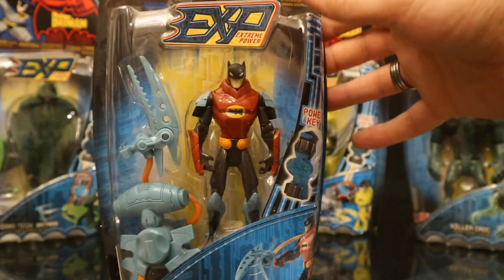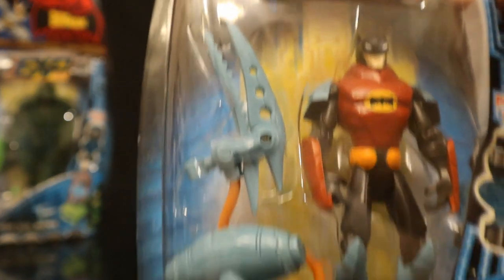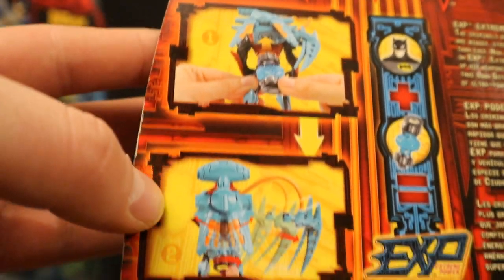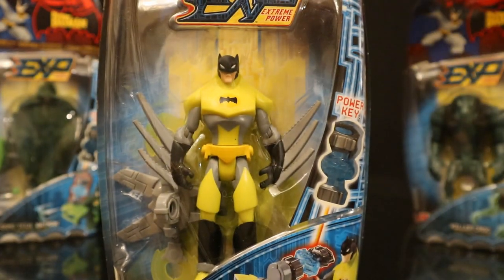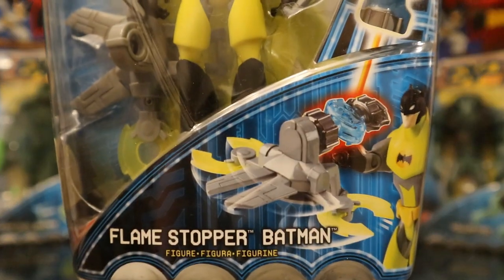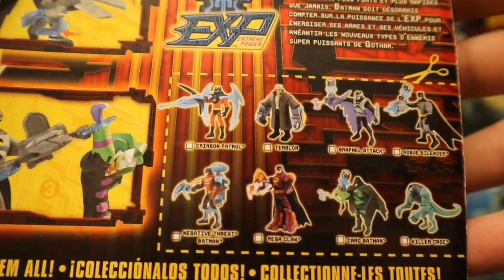This is Negative Threat Batman — the color scheme is kind of interesting: red, black, a little orange and light blue. His accessory is another crazy looking thing that I really can't tell you what it is. On the back you can see the power key on the accessory and the accessory in action. This is Flamestopper Batman in a neon yellow outfit with giant blades on his gauntlet, and it looks like he has that capture accessory again.